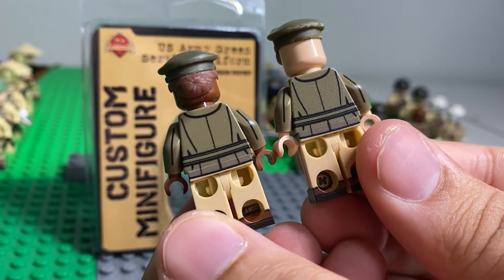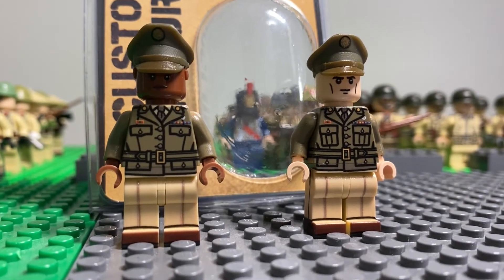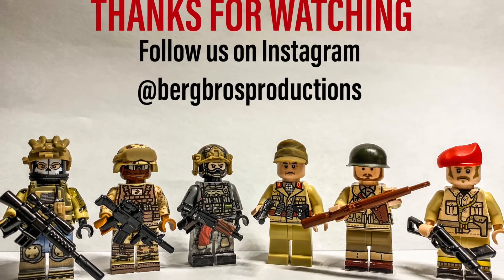Here's the back of it. So yeah guys, don't forget to like, comment, and subscribe, and thank you for watching.